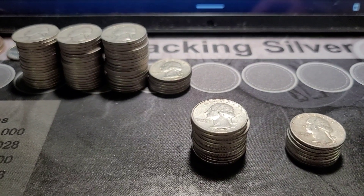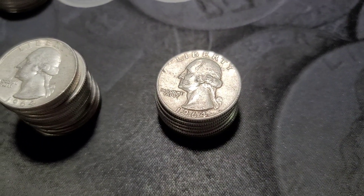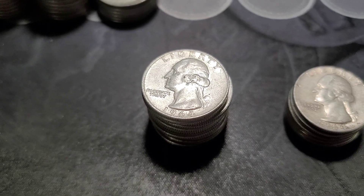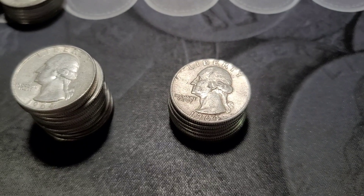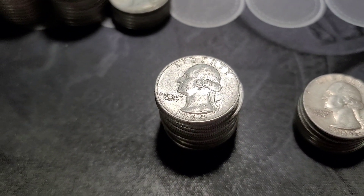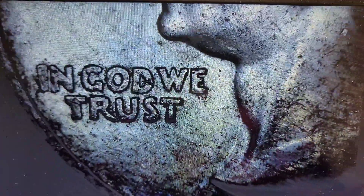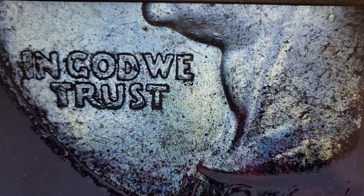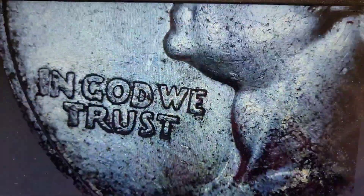We've come up short on the initial pass, but I have my 64s and 64Ds, so we're going to look for some DDOs, DDRs, maybe some RPMs. I'm going to set up the tripod and we'll go through those together. We probably won't find a DDO — it's very difficult to spot if it's in worn condition. We'll go through the obverse first and then the reverse.